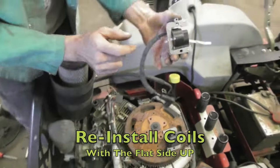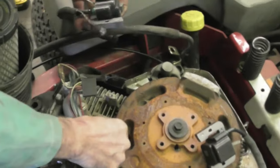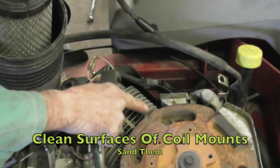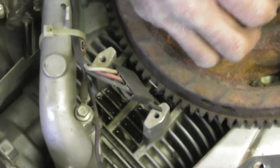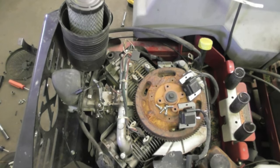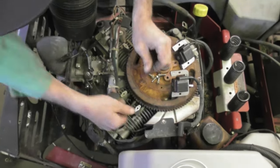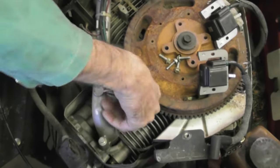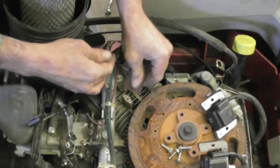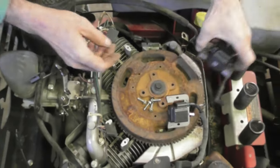Now they tell you to reinstall the coils with the flat side up - see how that's flat. Another thing: make sure these are clean. I'm gonna take a little piece of sandpaper and scuff them up a little bit because you want to get a good ground. They don't tell you that in the instructions. Give it a little scuffing - nice and clean. Maybe yours are all rusty and corroded.